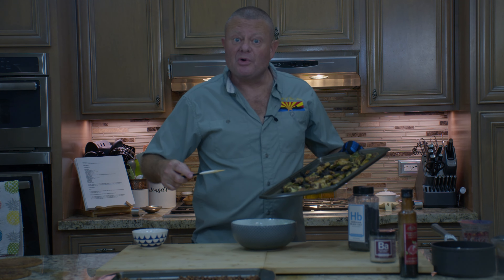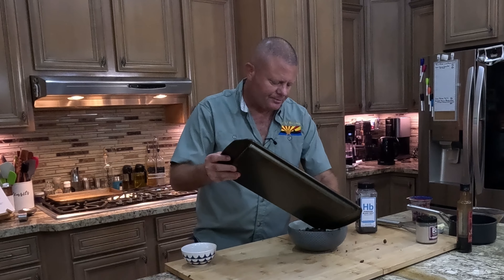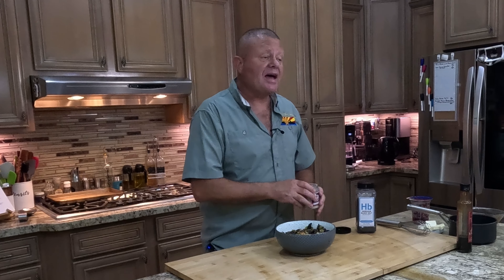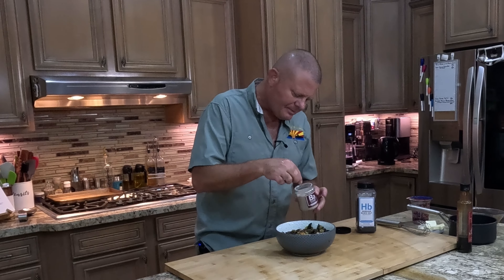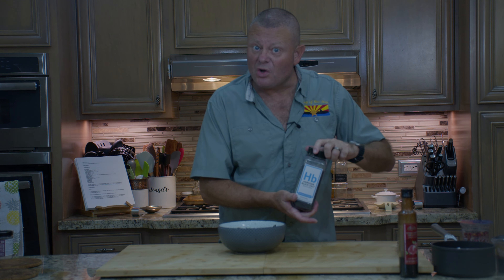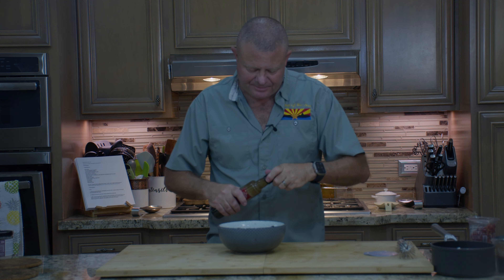Let's get this all put together. In my serving bowl goes my roasted brussel sprouts and then our candied walnuts — get those tossed a little bit. We're going to dust that with a little more of the blackberry balsamic seasoning, a little bit of Hawaiian black salt, some pomegranate seeds, and then drizzle a little bit of pomegranate molasses on it.